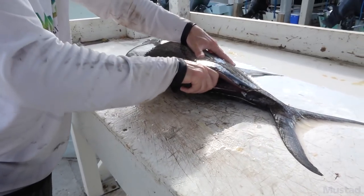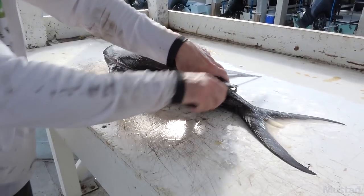Just follow the backbone, just like a normal fish, and work your way up them.